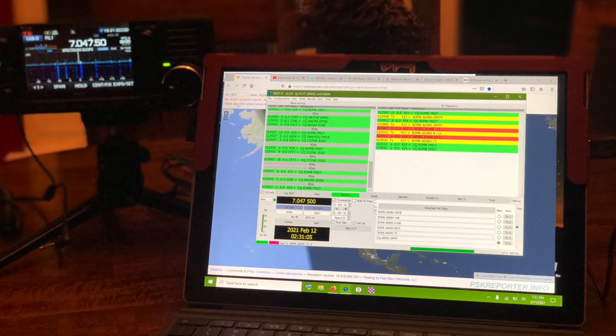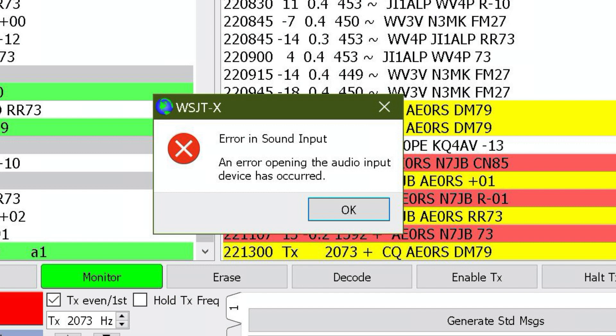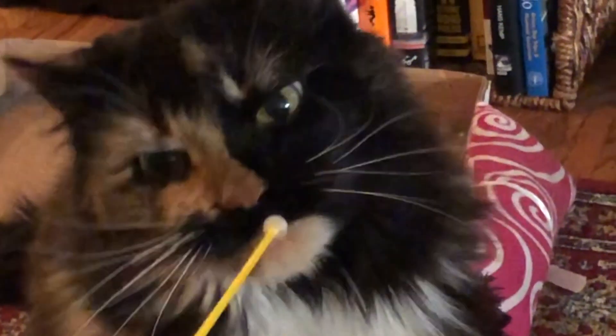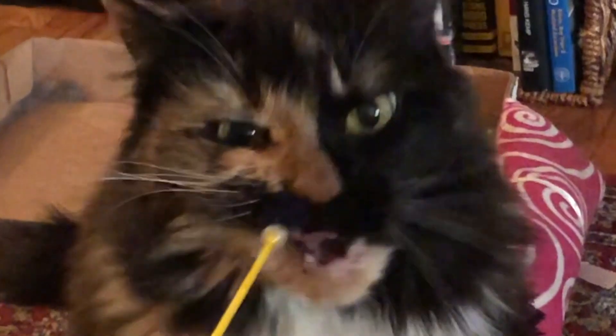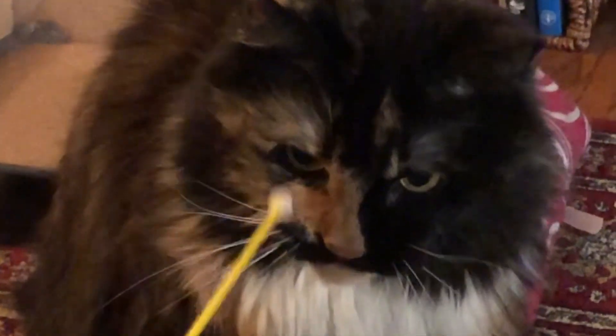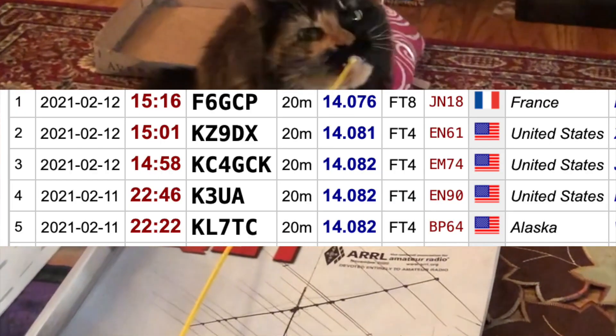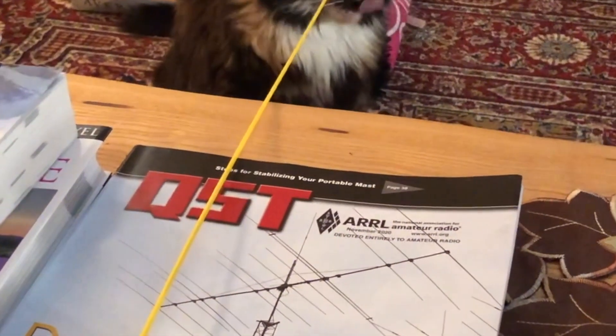So I went back outside, disconnected the counterpoise — bam! Disconnected USB audio. Then I reconnected the counterpoise, patted myself on the back, and went back inside to see if I could make it disconnect again with the counterpoise on. And guess what? With five watts, I reached KL7TC in Fairbanks, Alaska — 2500 miles from my little 705.